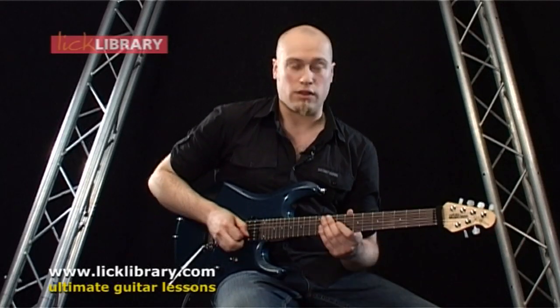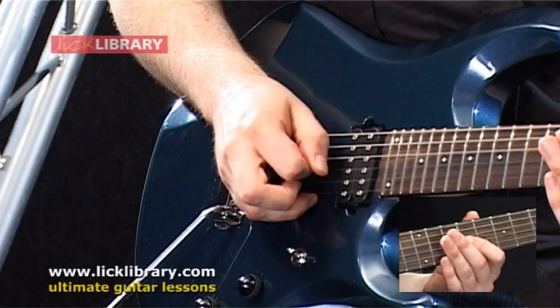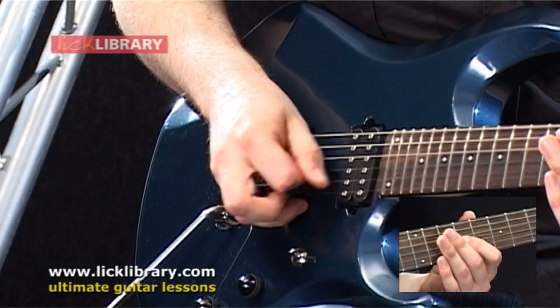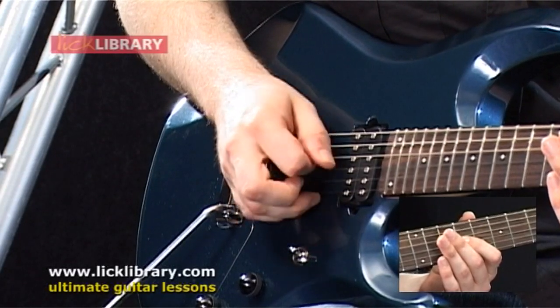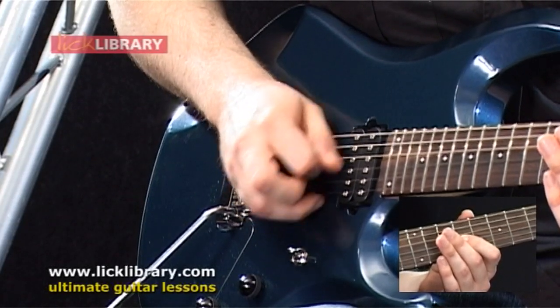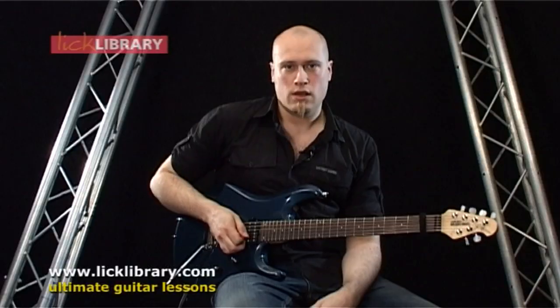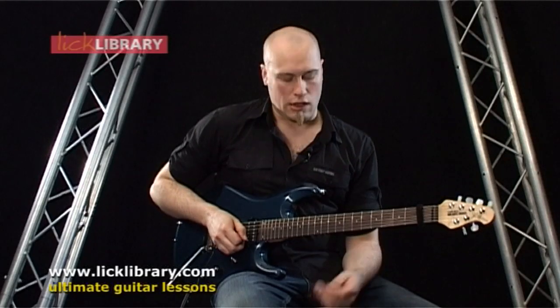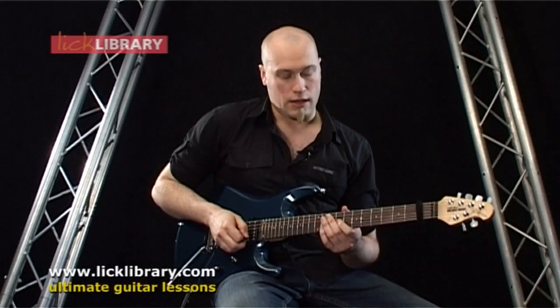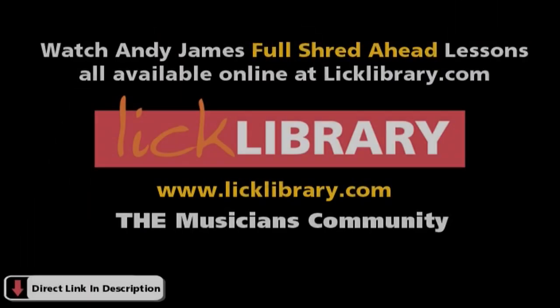Anyway, that's enough of me going on. We'll look at the first technique and then I'll just explain a bit about how I've done it. During that example I started off pretty slow using my first finger on the ninth fret on the G string and just holding that down. So we're really not concentrating on what the left hand's doing at the moment — it's just literally getting to grips with the down-up-down motion. That's the first technique.